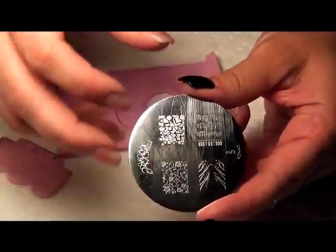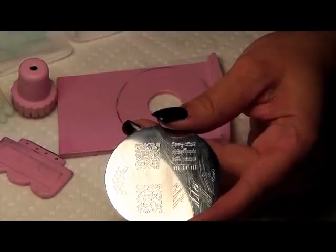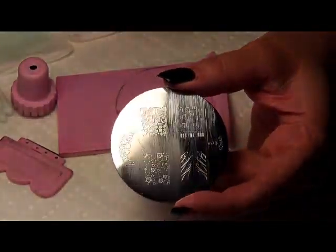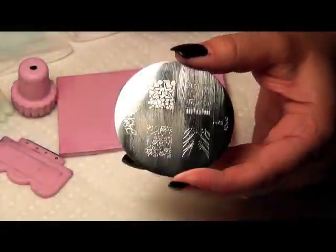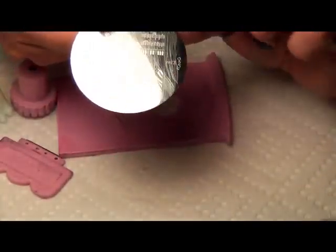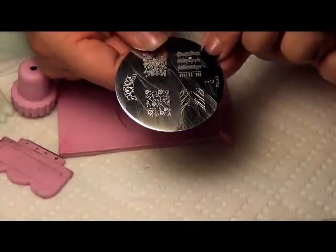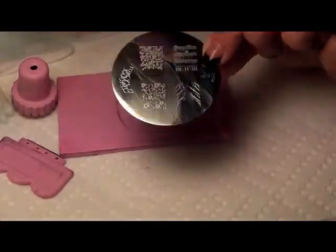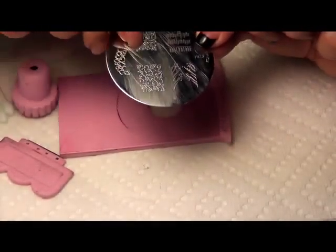Hi everyone, it's me, Maria. I am doing this video as a request. Someone requested that I do some videos with certain stamping plates. So this is the first in a series of request videos. This is stamping plate M73, and this time we're going to be using the sheet music design. I'm going to show you how to erase and create the patterns and things that you want with these plates without having to use the entire design on the sheet.